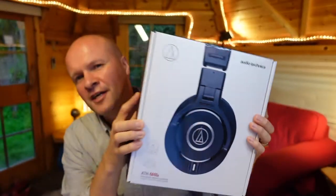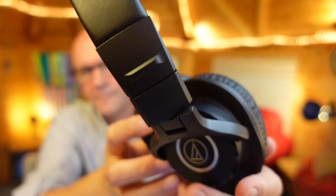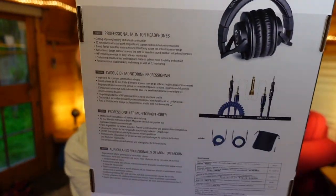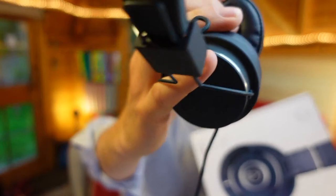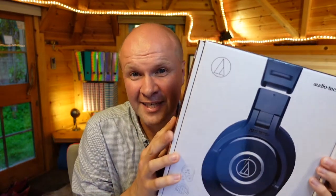It's an unboxing and first impressions review of the Audio-Technica ATH-M40X professional monitor headphones. Let me show you the other side of the box while I tell you why I'm unboxing this. My work has issued these to me, which is great because I do a lot of audio work at work, but usually I use my Urban Ears Platan II — gorgeous headphones. I love the bass response on these and they are so comfortable. This is quite a big upgrade and I got giddy with excitement when I got this in my hands.